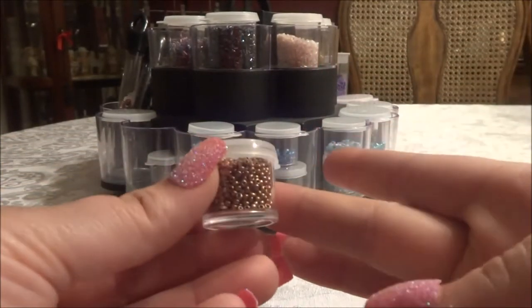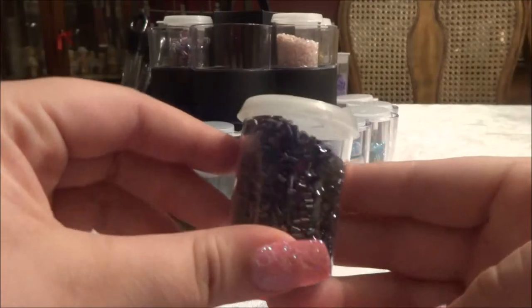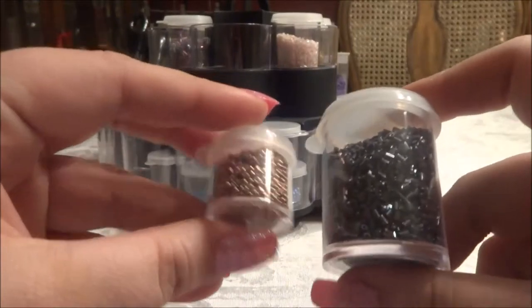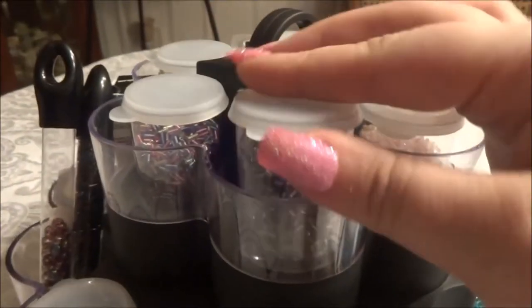The main storage containers I'm using for this one are these little paint containers. I got these from Michaels. You can get them from any craft store, but also from Dollar Tree, though they're a little bit different quality. They came in a pack of 14 — six of the large size and eight of the smaller ones. I believe it was $4.99, but I used a coupon so it wasn't expensive at all.